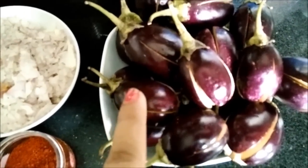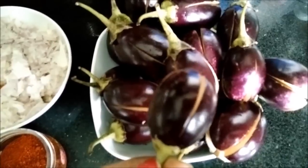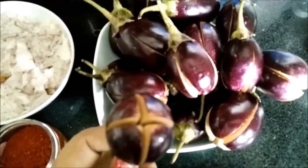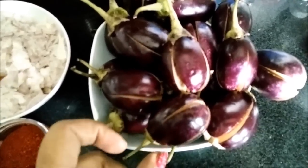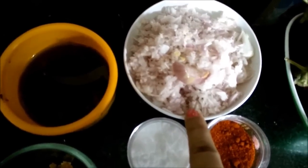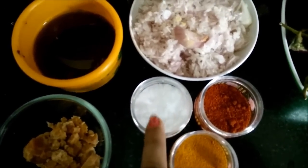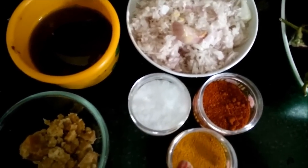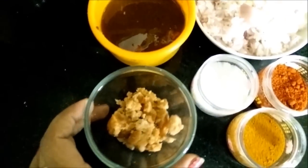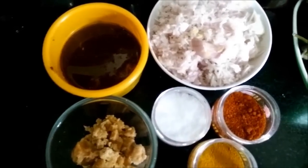Our main ingredient is bhaengal. I have taken these very cute small little brinjals which are available in the market. I have slitted them with two diagonal lines. Then we need 1 big cup of onions — you can chop them; I have chopped them using my chopper. Some spices like salt, red chilli powder, and turmeric powder. And this is the tamarind pulp, and this is jaggery. As we are making khatta meetha bhaengal, we are adding these two ingredients.